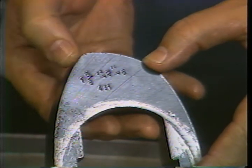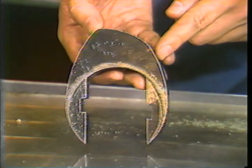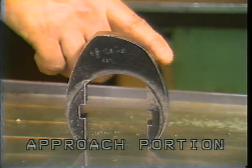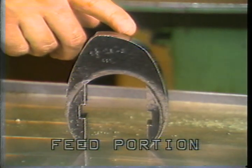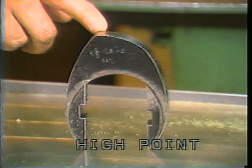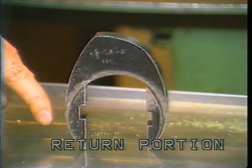Cams are used to control the cutting cycle of the cross slides. A roller passing over the cams moves the tools in and out of the work. The approach portion brings the tools quickly toward the rotating bars of stock. This is the low point — the tools are about to cut into the work. The feed portion causes the tools to cut the stock. At dwell or high point, the cutting is completed. The tools then draw back during the return portion of the cam.